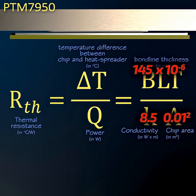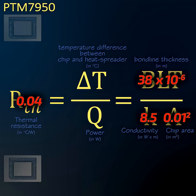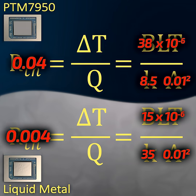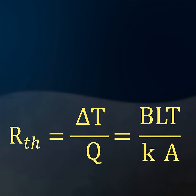PTM 7950 needs to be compressed by over six times, down to 38 microns, to achieve a thermal resistance of 0.04. Liquid metal has a four times higher k of about 35 and under half the bond line thickness at under 15 microns, so the potential thermal resistance of liquid metal is 0.004 — ten times better than PTM 7950.